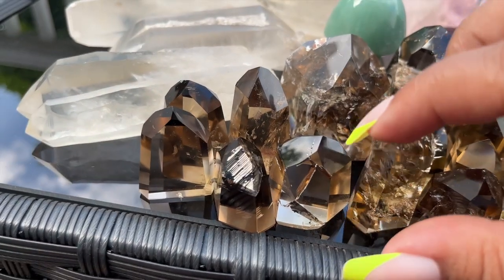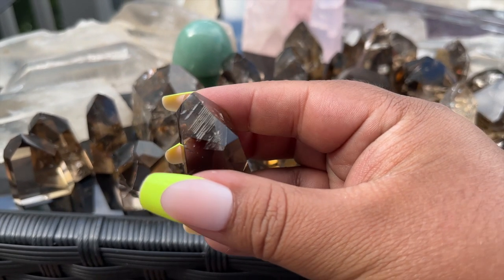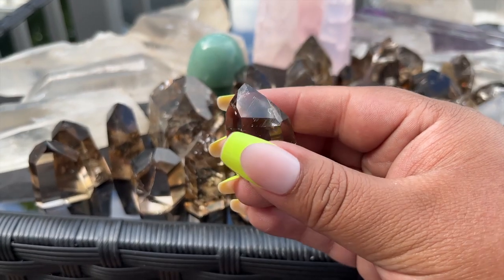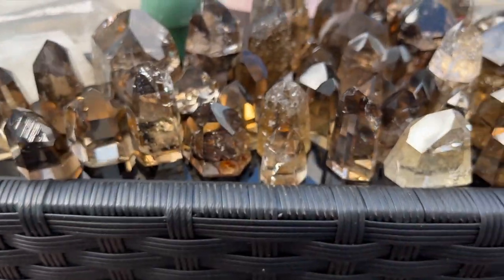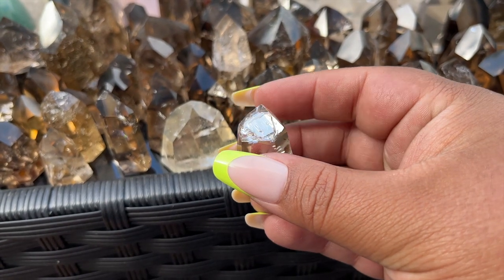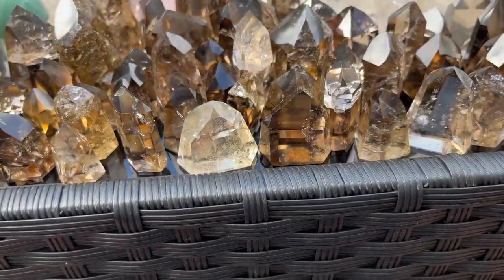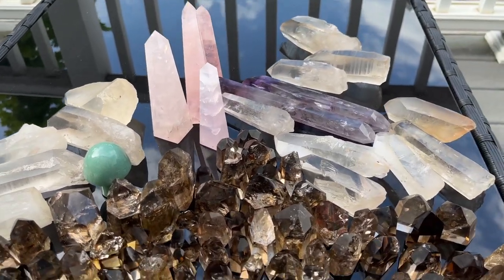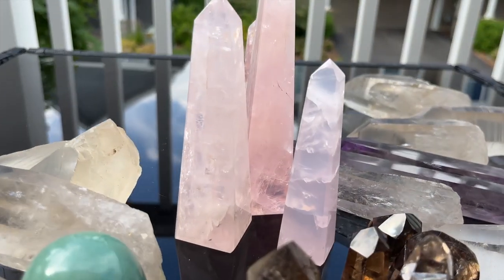Wait — are you seeing that? What is that? Is that how it's cut? That's impeccable, I've never seen that before. Anyways, some of these are so tiny — like my fingernail size. There's something for everybody in terms of budget. You see how that one looks kind of blue? That's interesting.